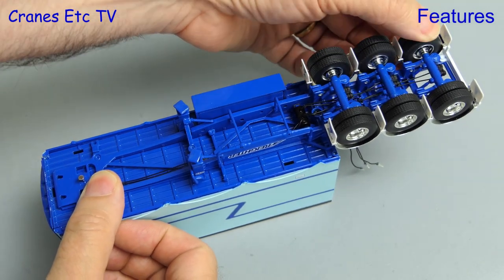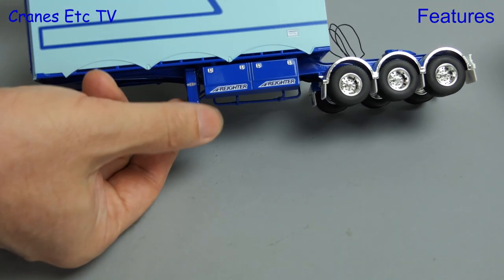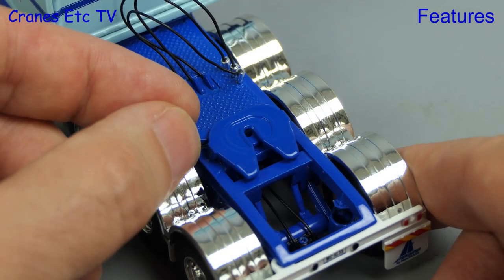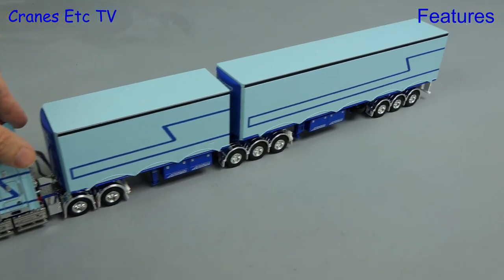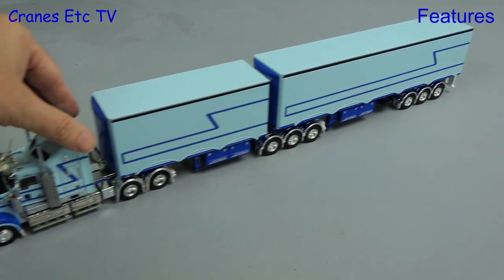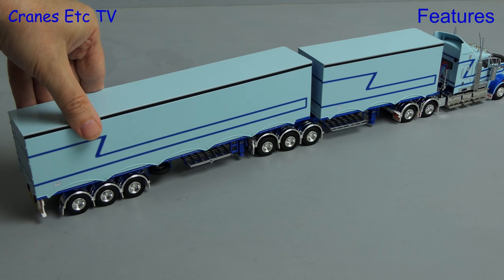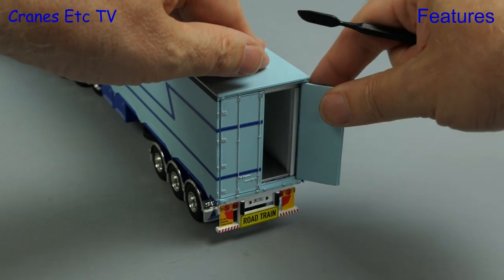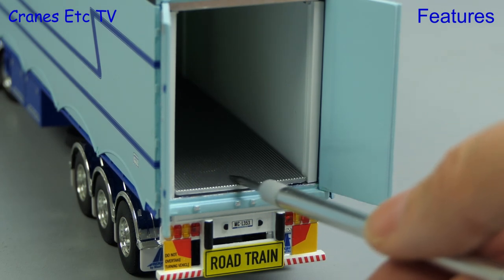Moving on to the trailers and the functionality is very similar with independently sprung axles. The landing legs can be fully screwed down, giving the trailers stability when they're not connected to a prime mover. The A trailer has a locking fifth wheel and when everything's fully connected up it all rolls along perfectly with each of the wheels rotating, so the overall model engineering is excellent. We can also try out the trailer suspensions — they have a nice stiffness and movement. Another feature of the B trailer is the opening rear doors, and what's really nice is that the interior has a full lining and a textured floor.